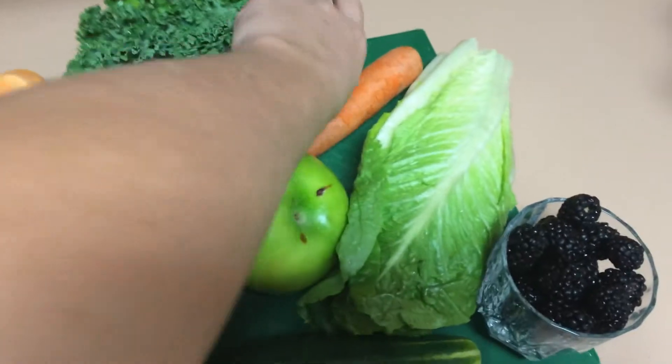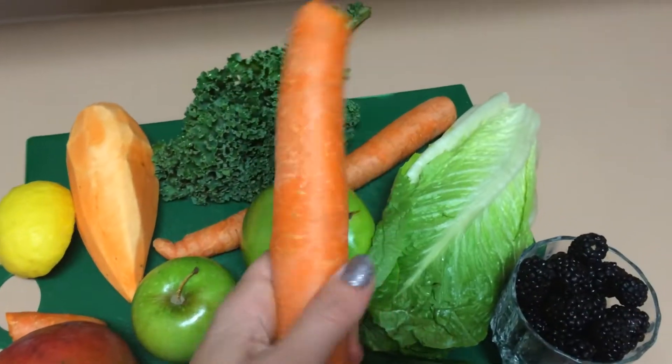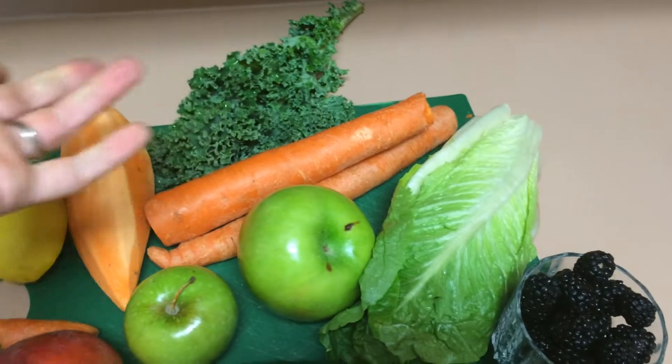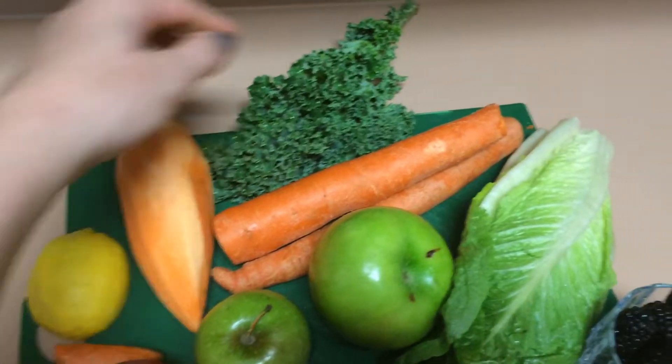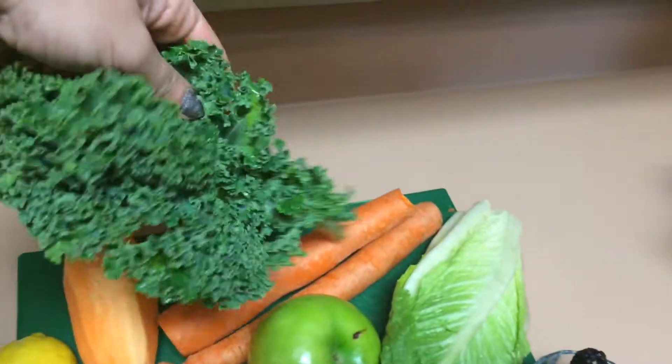These carrots are huge — they're about the equivalent of four carrots. One sweet potato, half a lemon, and one big bunch of kale.